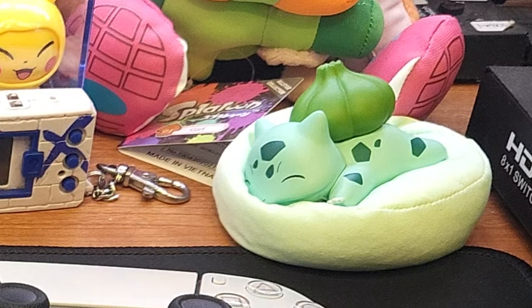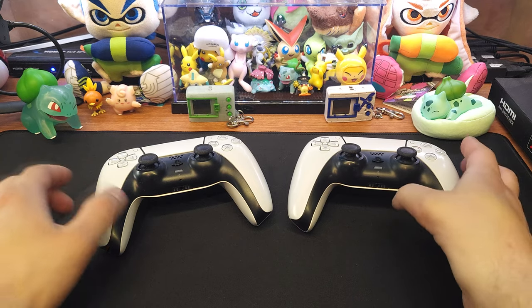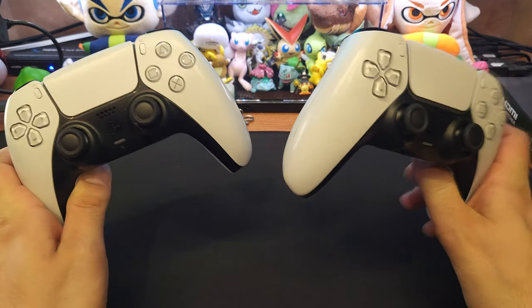Welcome back everybody, Boops here today with a short little video. I thought I'd talk to you guys about my experience with PS5 controllers breaking.